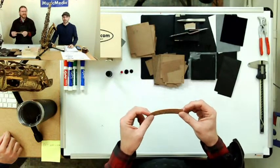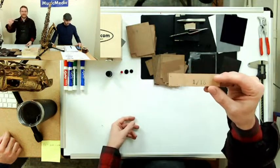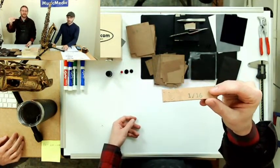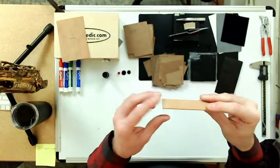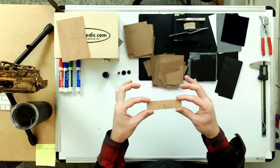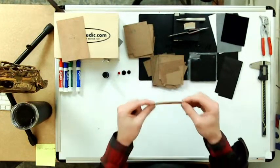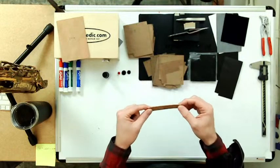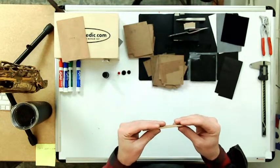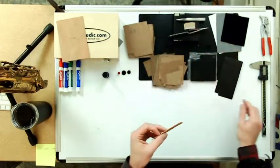A traditional material used on saxophones for regulating, silencing, and quieting is natural cork. It comes in a few different sizes — I want to say five or six different common sizes. You can see this one here being 1/16th, an extremely common size used for neck corks, tenon corks, and all the other whatnot. It has some good and bad things about it. The good: it's very plentiful, easy to work with, easy to cut, easy to sand. The downside is it doesn't hold its shape or thickness as well as some other materials we're going to be talking about.